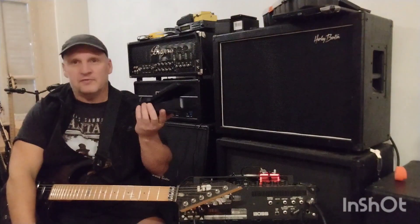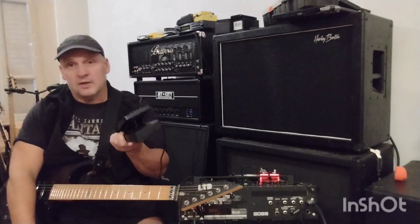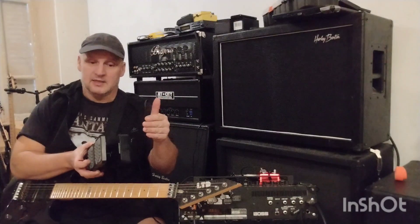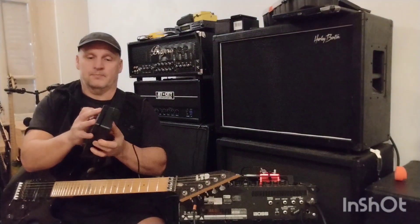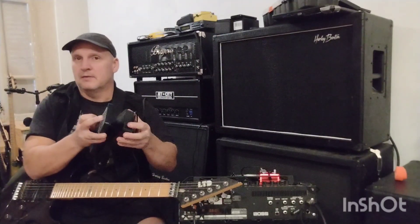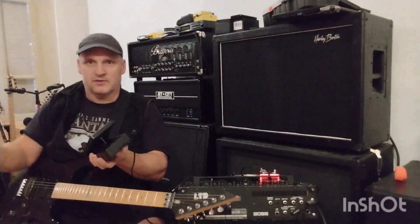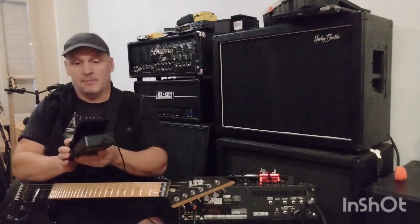It works really well and it's very, very quiet. I have mine set so the volume comes before the delay, so when I play something you get the tail — you hear the delay continuing. You can set this to be after your delay so when you press the pedal down it shuts everything off completely. That's equally doable, but I like having it for that bit of tail.